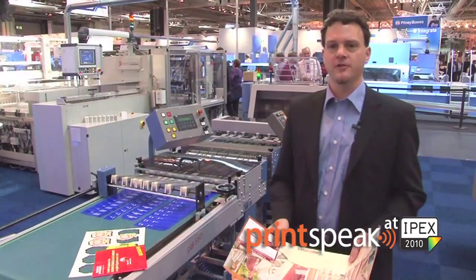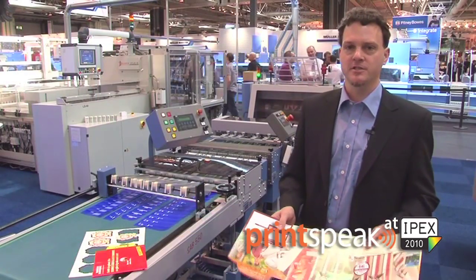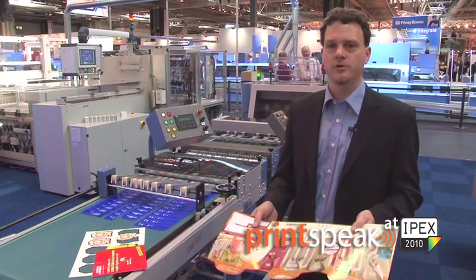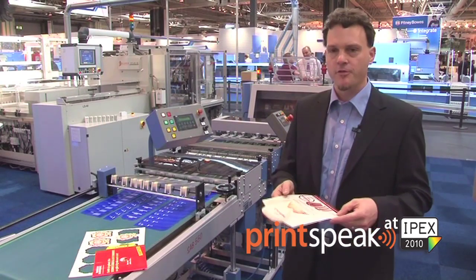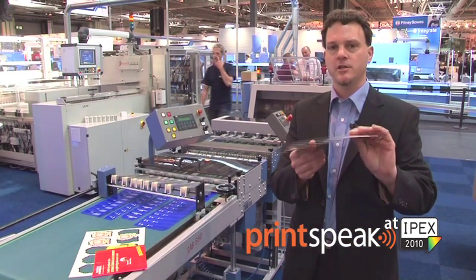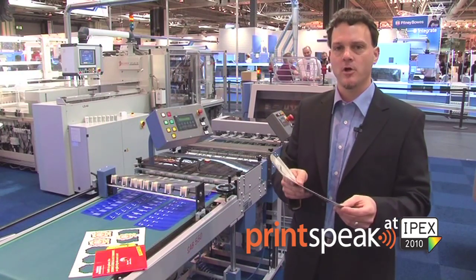The big benefit of our rotary die cut machine is that we can use it behind a folder, where we fold down the section first and then run it through the rotary die cut machine to cut just the shape of the final product.